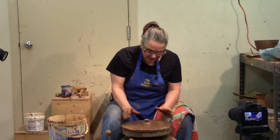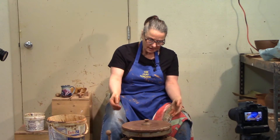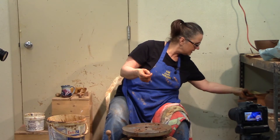So there's the lid. It's fairly soft since I started trimming it and it's taken on a lot of water. I'm just going to take the whole board off the same way as the casserole dish and let it firm up a bit. So there's the lids — we're going to move on to building spouts and handles.